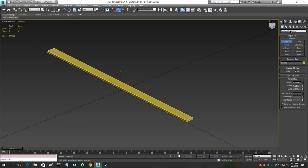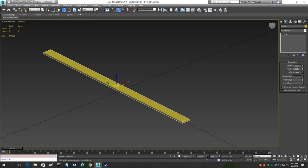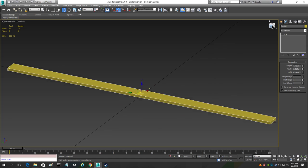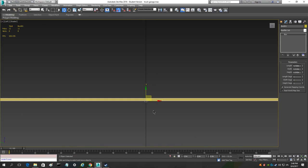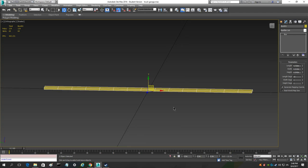Now I recommend you center it. Go to the move tool by right clicking and you can right click on the arrows down here to move your box into the middle. What we need to do is add segments — segments are what allow the box to bend. You don't want too many segments because that can make it hard to skin later. I'm going to add about 20 to 22.